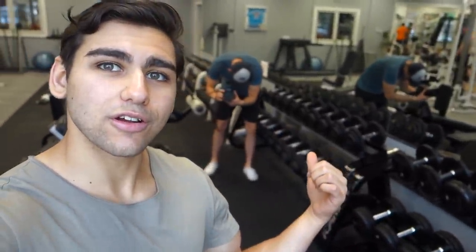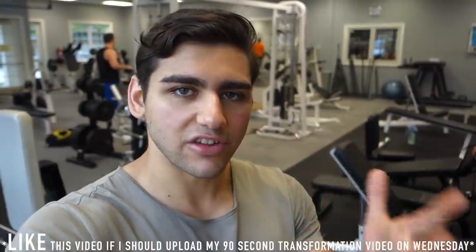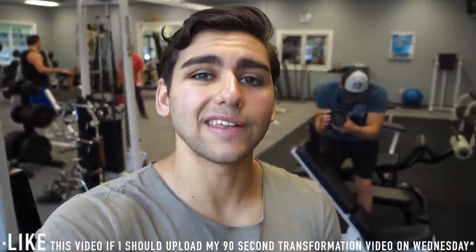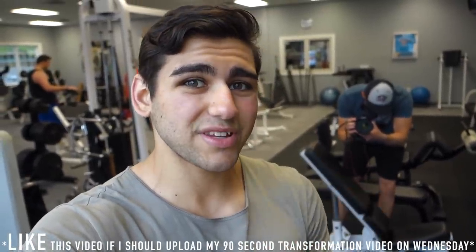Yo yo what's going on everyone, it's Seal Suede here from Diabetic Aesthetics. We are off to one hell of a morning already. I got my boy Trevor, a videographer, and we have been up since early in the morning just working on a huge project — our 90-second summer shredding transformation video. I'm not only competing in the summer shredding physique competition where I got to step on stage, but I'm also competing in the transformation class.